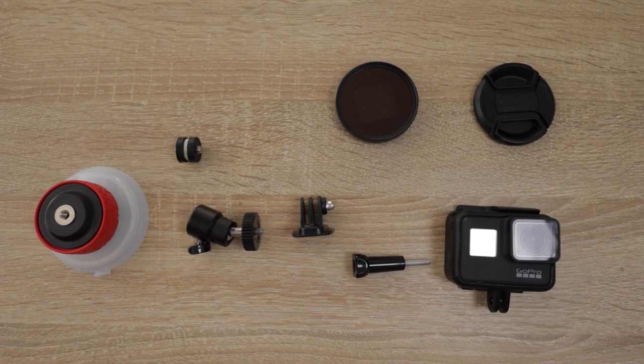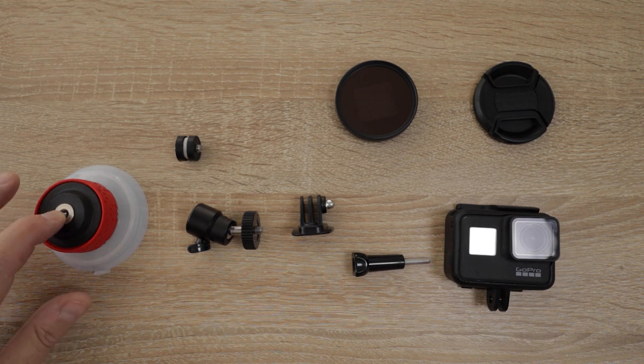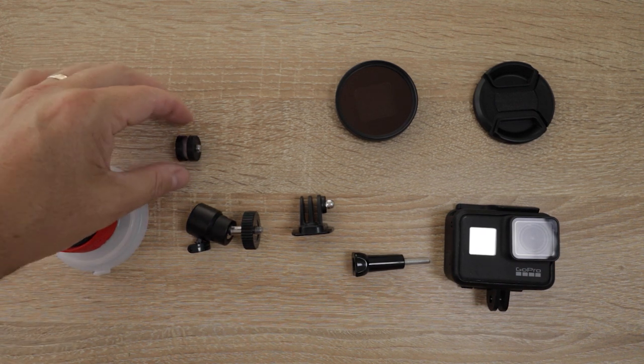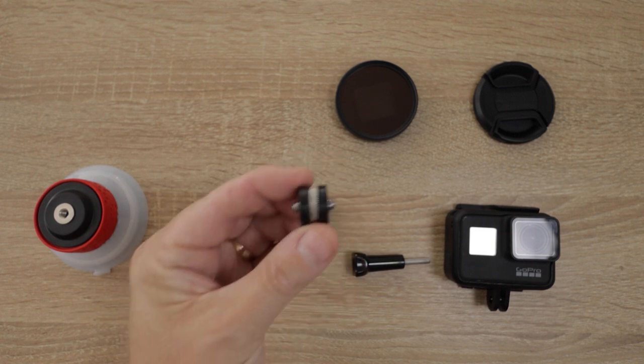Good morning everybody and welcome to another episode of Flying with Chris. In this episode I'm going to show you what I've ended up with as a good setup for a GoPro camera for filming within the cockpit. All the bits and pieces are here - we've got the Joby suction cup which comes with one of these bendy arms, and a fitment that screws onto the end of the gorilla pod arm.